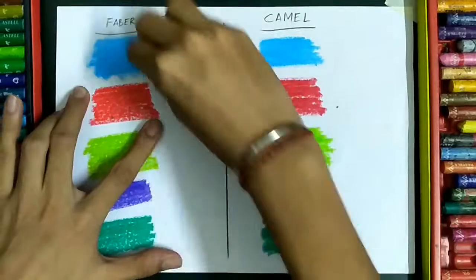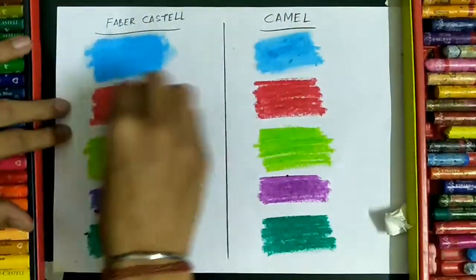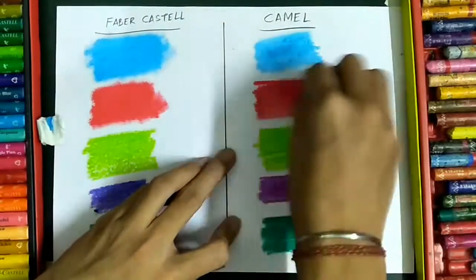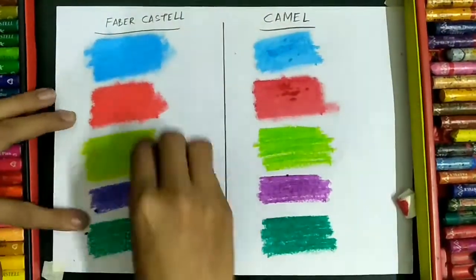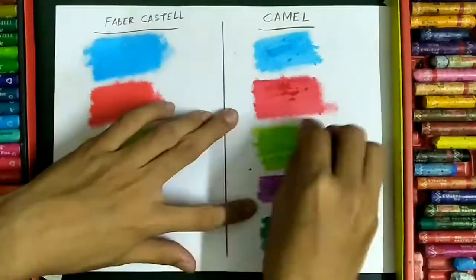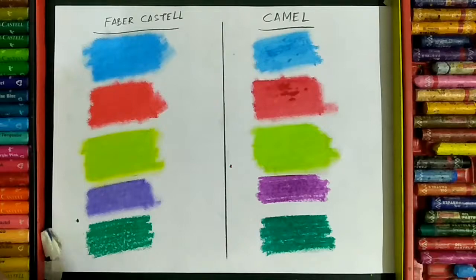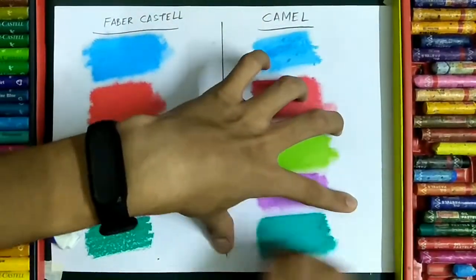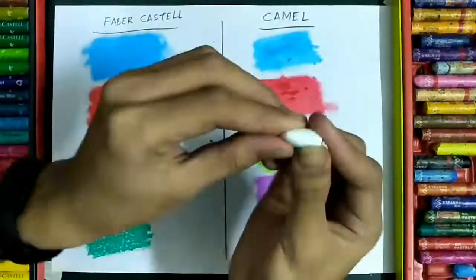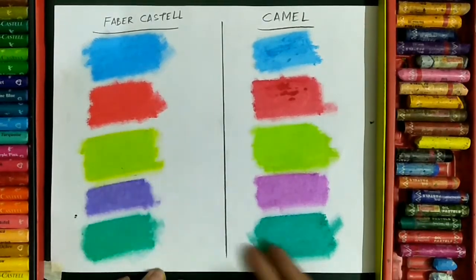Now I'm smudging the colors and let's see which one turns out to be better. After smudging, I can again say that the Faber-Castell one performed better than the Camel one.